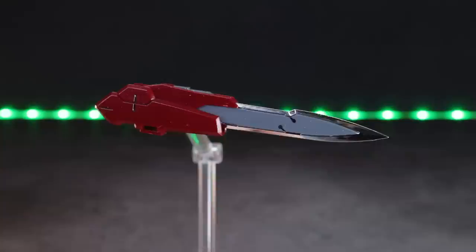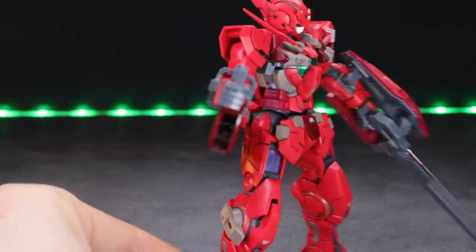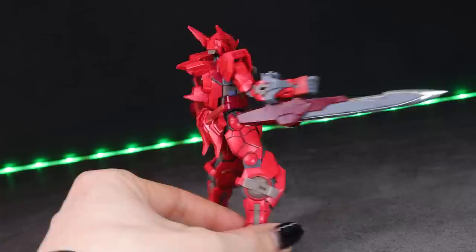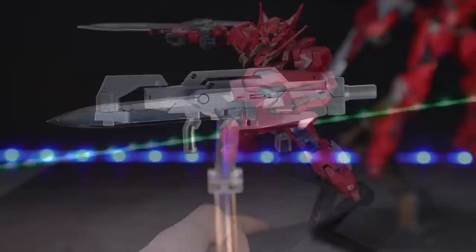If that wasn't cool enough already, we actually have the precursor to the GN Sword in here — the proto-GN Sword. This doesn't attach on as simply as the GN Sword. We have a bunch of little adapter-type pieces: one plugs into the forearm, and the other two are a little support structure for holding it on — and that is what it looks like attached. Kind of like a smaller GN Sword, it flips out in the exact same sort of way, but does not have a shield or beam rifle attached to it. But with both weapons in the kit, we can dual-wield GN Swords, which is awesome.